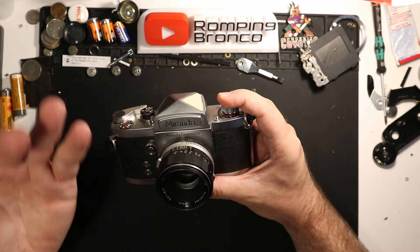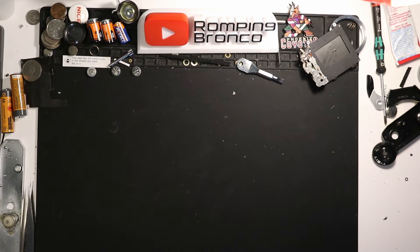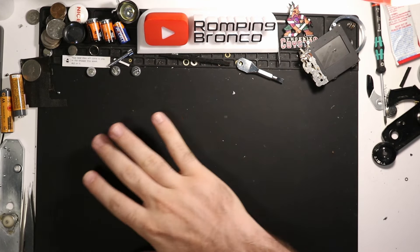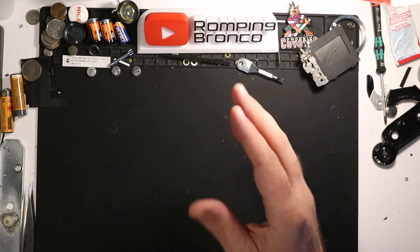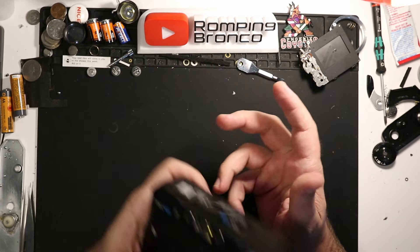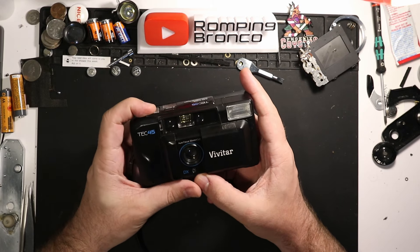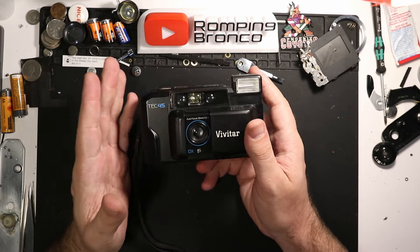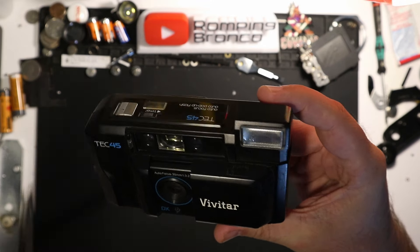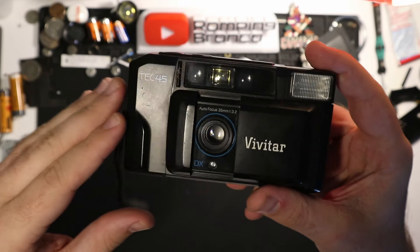It's not as common as Spotmatics, Nikons, or Minoltas — it's a unique twist on a classic camera design. Now, moving on to the next one, which needs a little asterisk. It's more of a broad category than just the specific camera I'm about to show you. And of course... the Vivitar Tech 45. World-renowned for its quality and craftsmanship — the construction is just hard to beat.